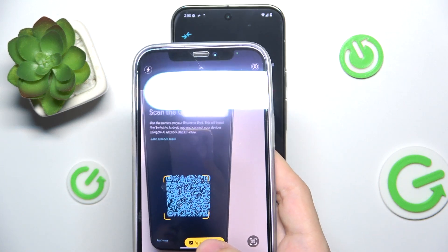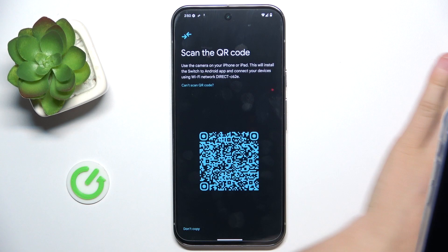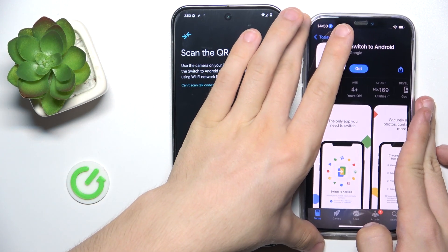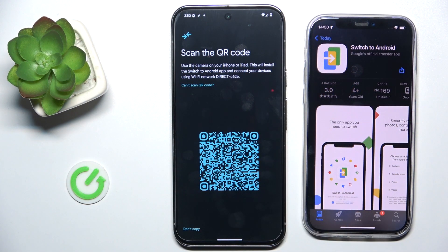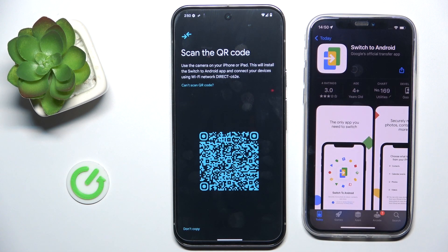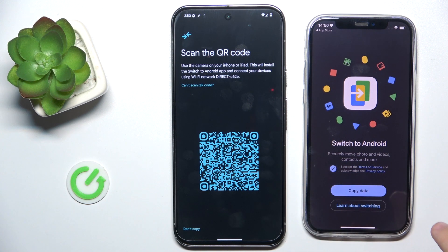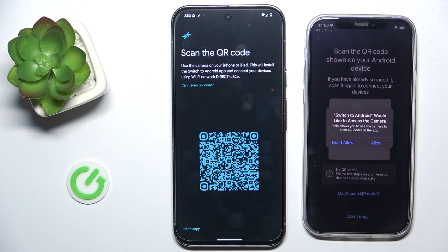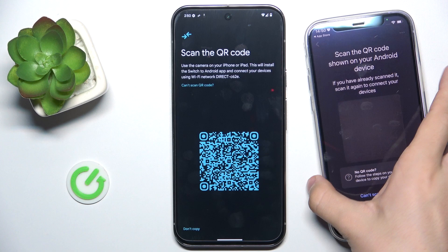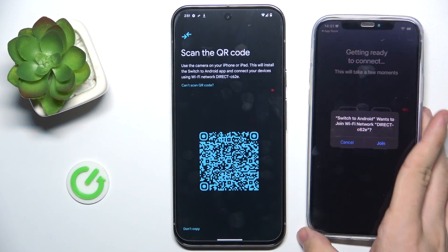Let's scan the QR code and click here. Now I'm gonna put my iPhone here. You need to click Get to install Switch to Android, then Open. I accept, I accept, Copy Data, I accept. And now scan the QR code.